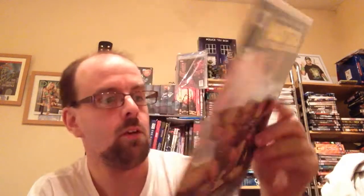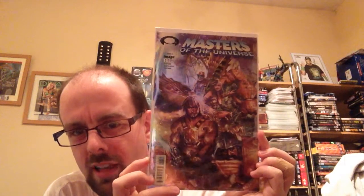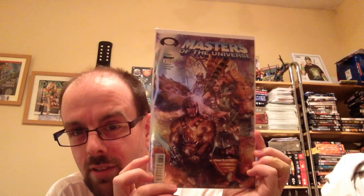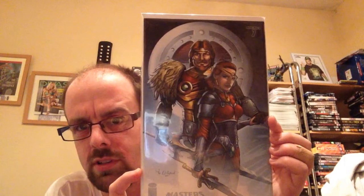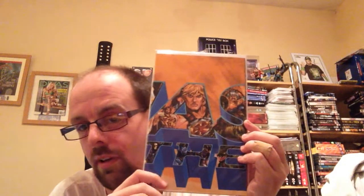Now I do have some variant covers of these. Issue number 1 which is a Graham Crackers Comics Limited edition — only 1,500 of these were made. I have issue number 830, but I got this for 99 cents on the Graham Crackers website. I also got another one — kind of a cool cover. This one was a heman.org exclusive which is King Randor and Queen Marlena — I really liked the cover of this. And then there was a variation of the Encyclopedia which actually folds out all the way along.